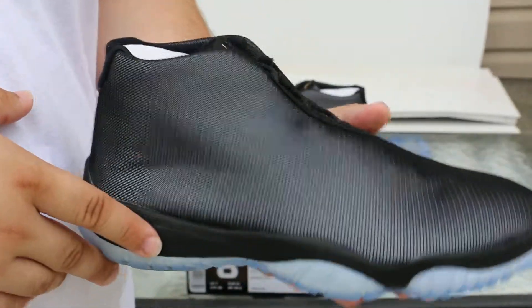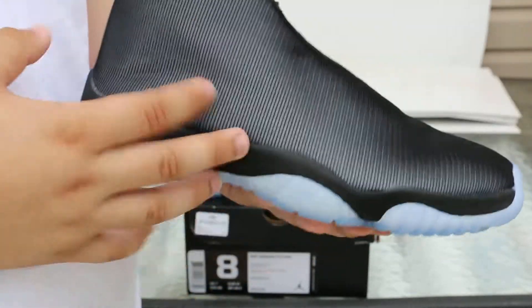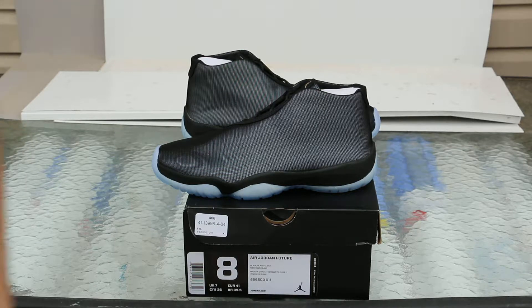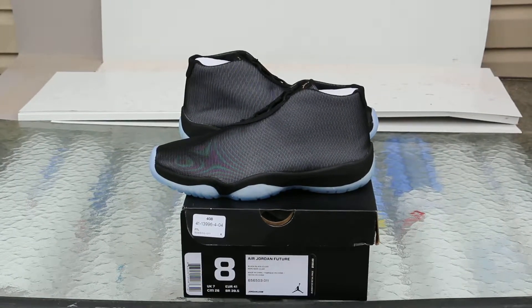I can see the premium pairs being worth it because they've got suede on the inside and wax laces. But these I can't justify the price. I did pick these up from my local Champs — they sold out pretty quickly there, quicker than I thought they would have or should have.